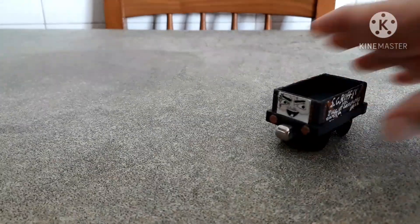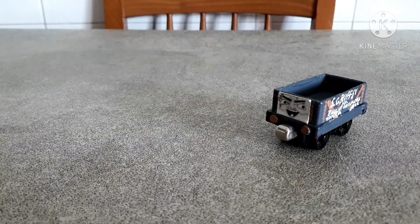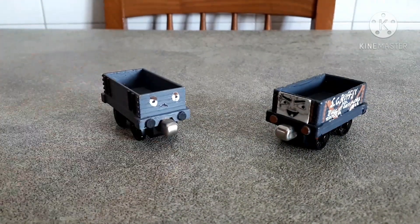Hi guys, welcome back to another episode of Pimp My Thomas. Today I'm back with not only one but two customs, and as you may have seen from the title and the thumbnail, today we're going to talk about custom Take-Along S.C.Ruffey and custom Take-and-Play season 1 Troublesome Truck.